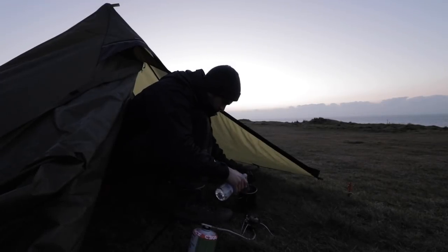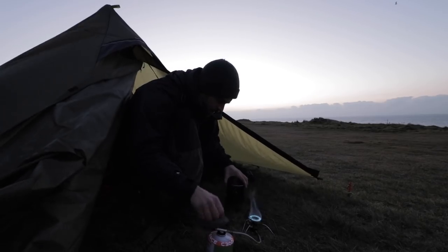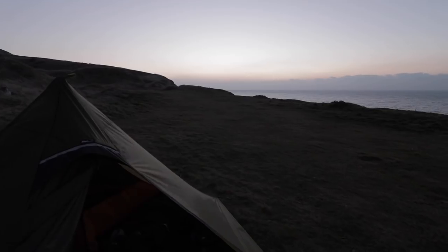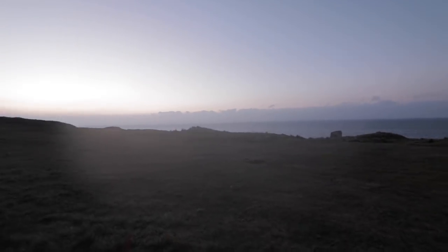Good morning guys - it is about 6.30am I think. I was woken up by the seagulls - you can hear them. Such a nice sound. I slept pretty well actually. Woke up a few times - it got way windier than I thought last night. I thought it was meant to die down, but actually it got a lot more windy than I expected. It's still quite windy. It's cold - I didn't get too cold in the night. But I want to get some breakfast on. Beautiful view. Forage life for this.